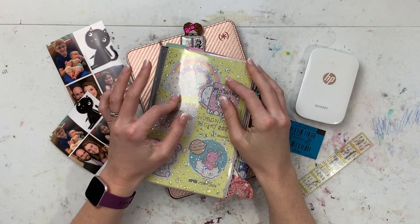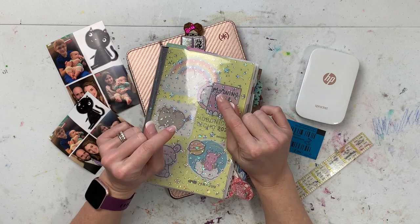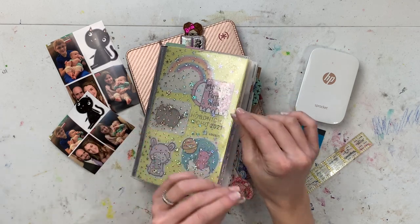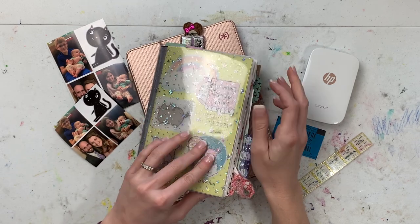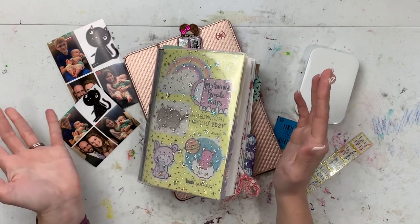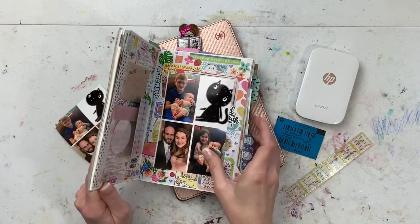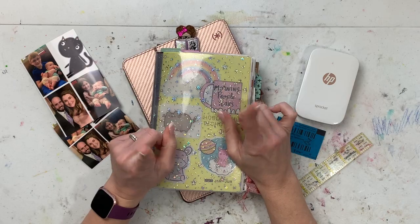Hey everybody, I'm Emily and this is Emmylou Arts. Today I'm coming at you with what I hope is going to be a quick video to show you how you can get small, really high quality, super inexpensive pictures to use for journaling projects, craft projects, or scrapbooking. Because sometimes you don't have room for a whole 4x6 picture, unless you don't want to write anything in your journal. So if that sounds interesting to you or helpful, then please keep watching.